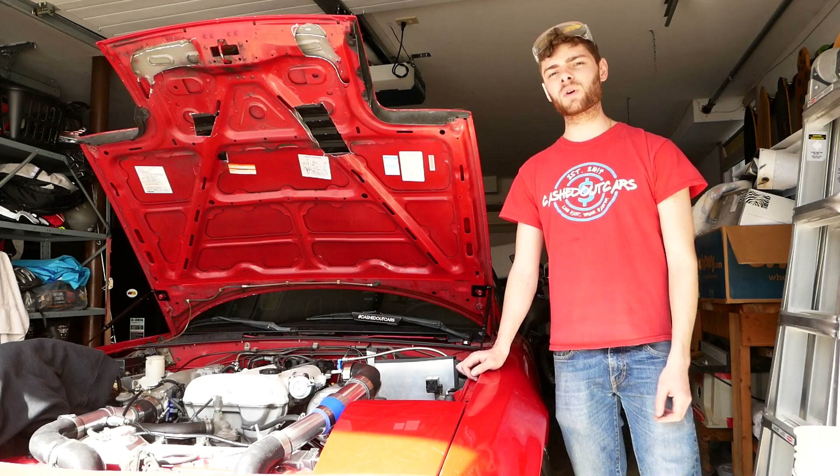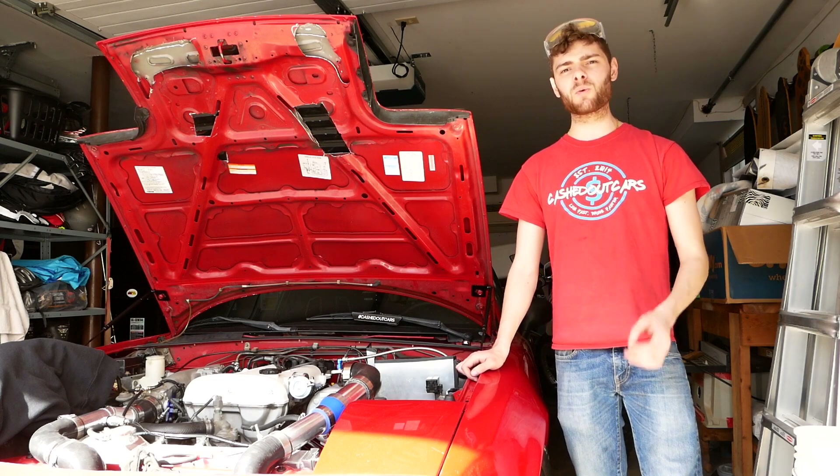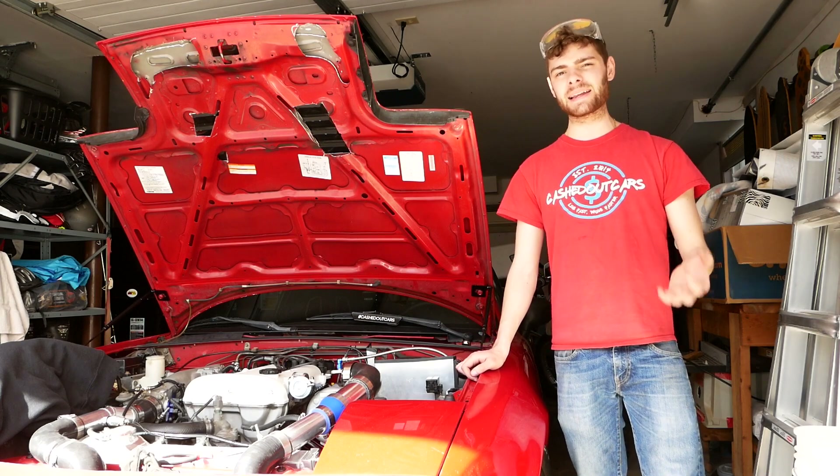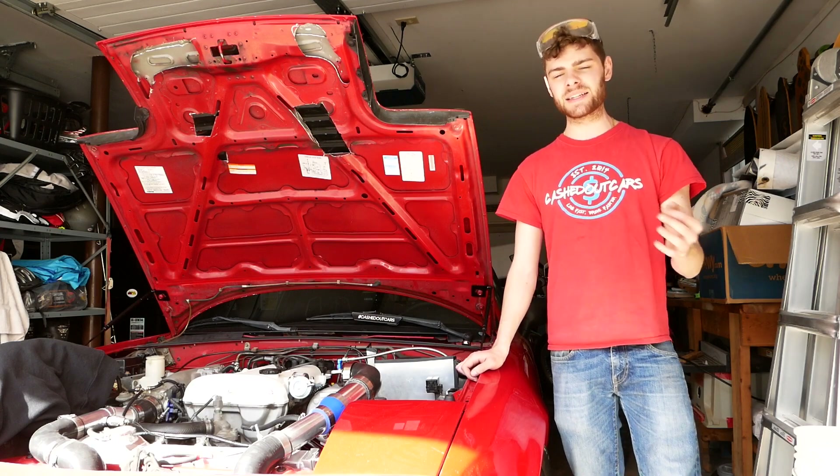Better flow here will allow you to have a faster spooling turbo, and better flow to your wastegate will prevent boost creep and make it easier to manage boost, especially on these cheap turbos. Let's get right into it.